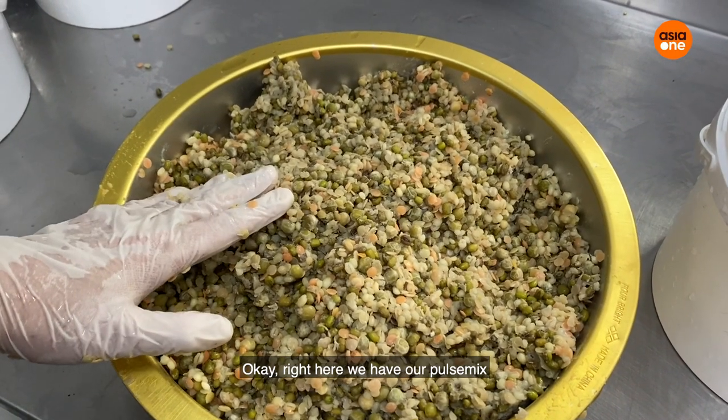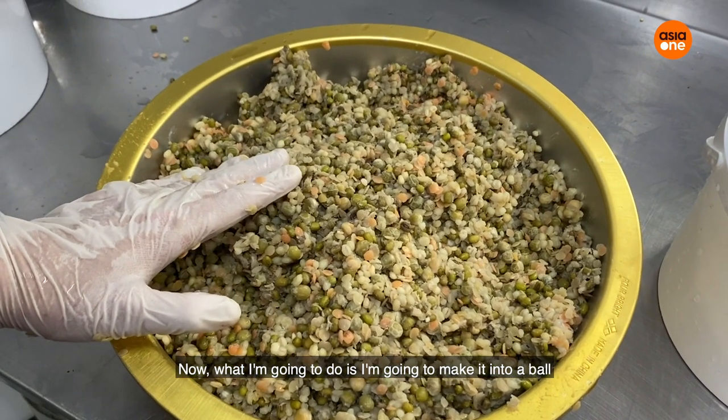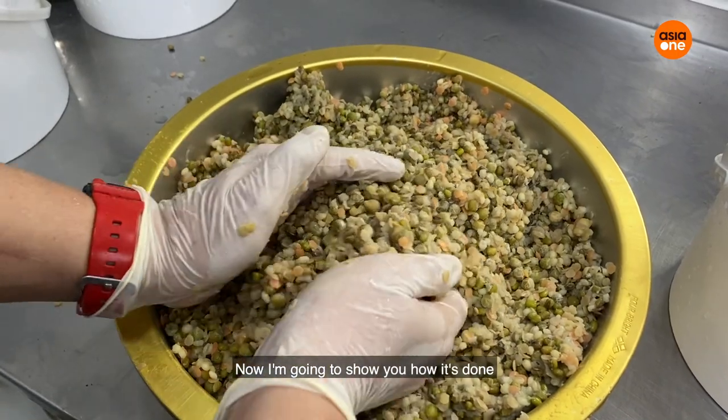Right here we have our power snakes. What I'm going to do is make it into a ball, so it will be a lot easier for us to give it to them. I'm going to show you how it's done.